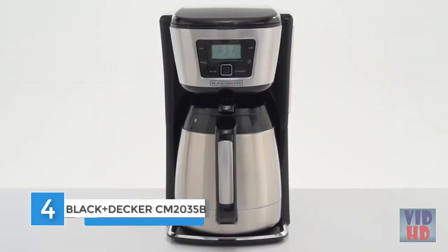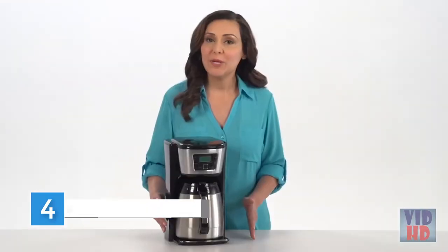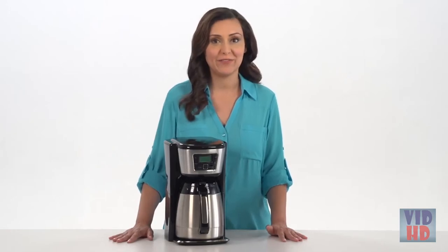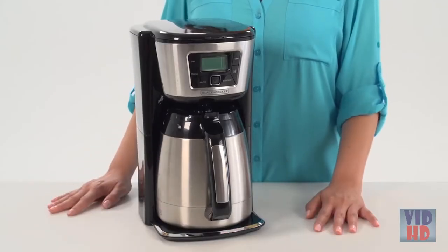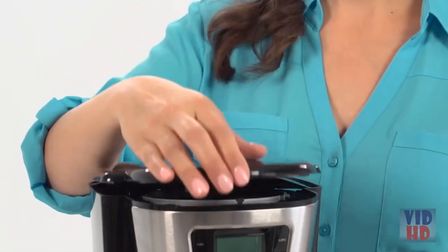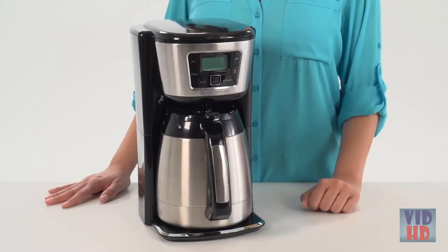Keep your coffee hot longer with the Black & Decker 12 Cup Thermal Programmable Coffee Maker. Featuring premium double-walled vacuum insulation, the stainless steel carafe keeps coffee hot for hours, preserving fresh taste and flavor. The exterior stays cool to the touch and condensation-free, making it handy for tabletop serving. The innovative Evenstream Shower Head maximizes water distribution over your coffee grounds for premium flavor extraction. The generous 12-cup capacity Perfect Pour Carafe seals airtight, and its unique design prevents drips and spills for no-mess pouring.